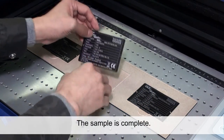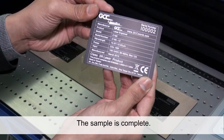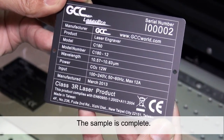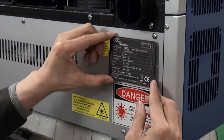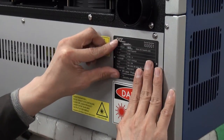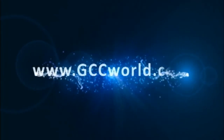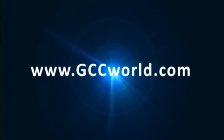The sample is complete. For more information, please visit us at www.gccworld.com.